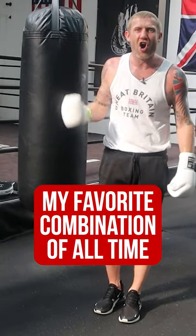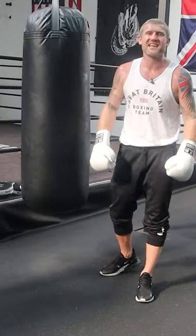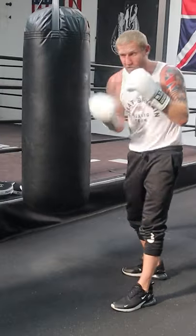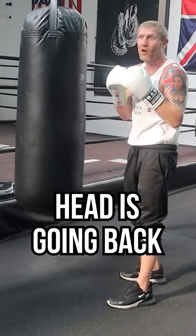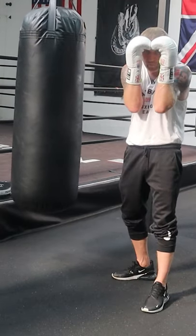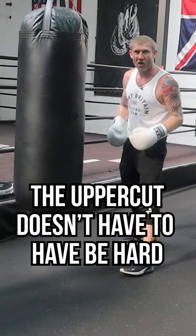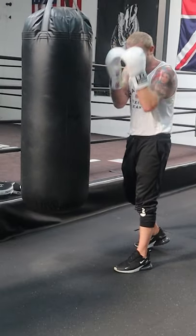My favorite combination of all time: uppercut, hook, hook to the body. Why this is so good — if we're inside, it doesn't matter who you are, I throw the uppercut. If I land it, your arms are going to come up and your head's going to go back. If I don't land it, your arms are still going to be up, which leaves you open for the body. So that uppercut doesn't even have to be hard — just touch it in.